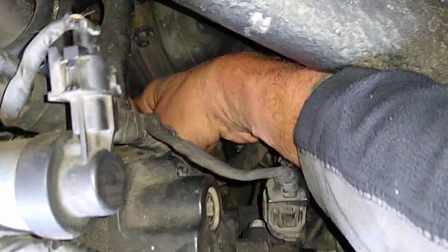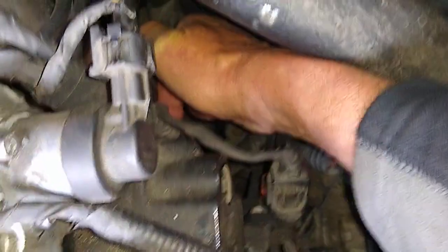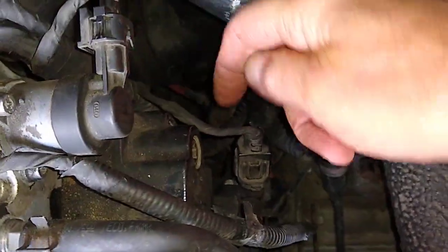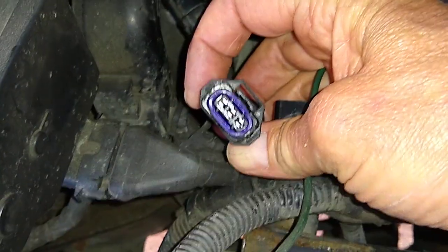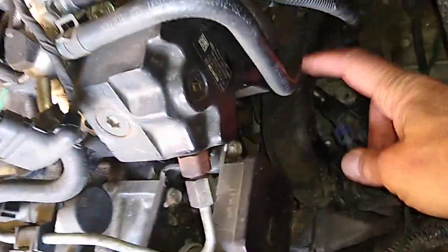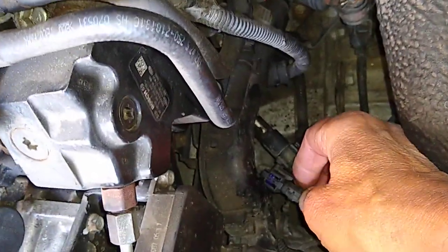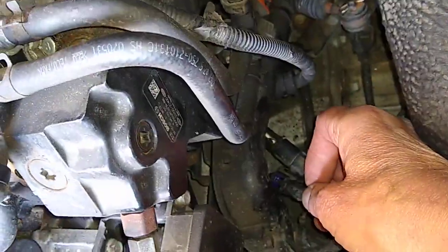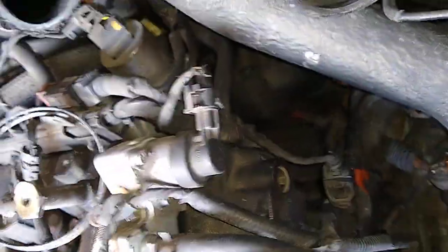That's where it goes — down there — and you can just about get your hand down there. You've got to do it blind because you can't see where it's going, but it goes into the back of the block. The little wire — the other end of the sensor — goes there, and that is located just under a plastic cover over the wiring loom. It just clips into a little clip.